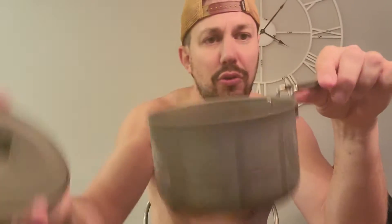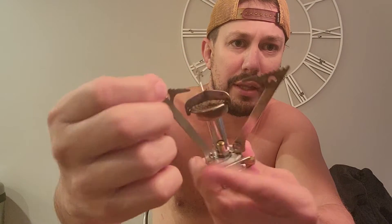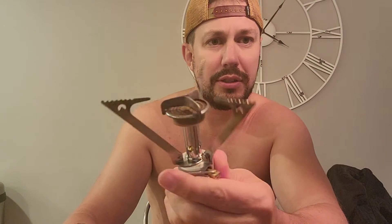You will be surprised how incredibly light this thing is. The other thing you will need is the actual cooking top — the jet boil. You just open it like so, and as you can see all the legs come out. It has a threaded bottom to it.